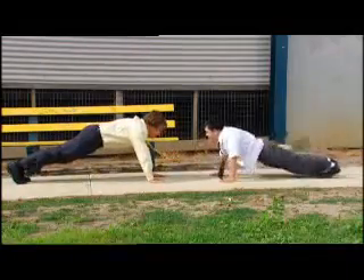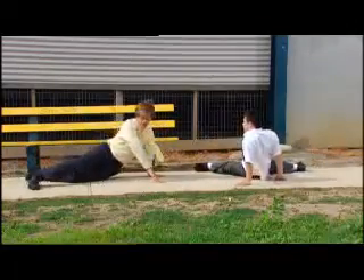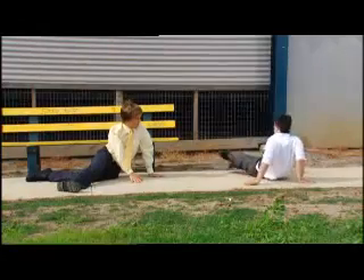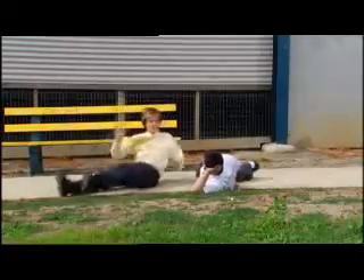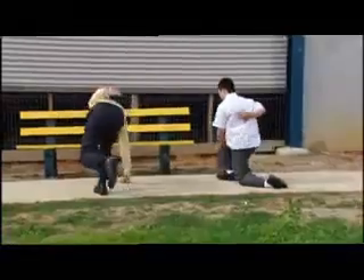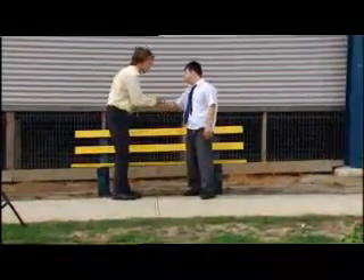And then what? Then what do you do? Is that it? And it's ten. Okay. Oh, it's smaller. Roll. Yep, that's it. Good. Well, that's nice. Isn't it? Thank you for teaching me that. Okay. First off, thank you.